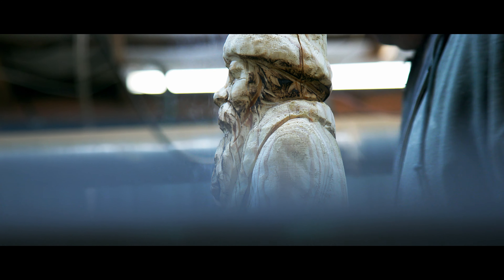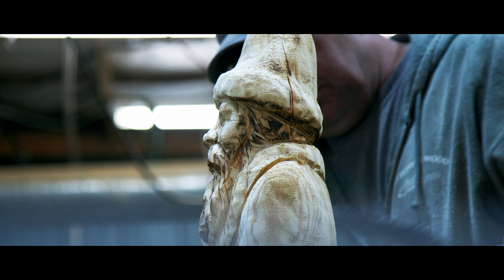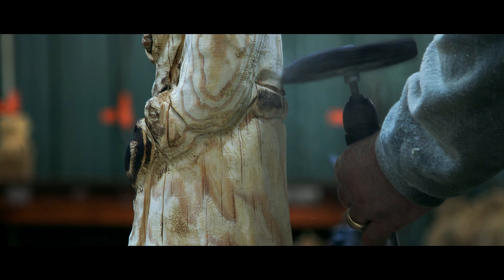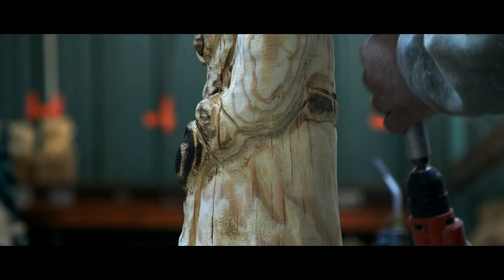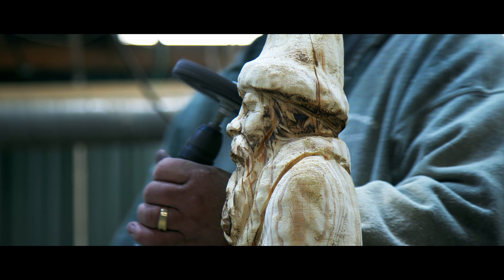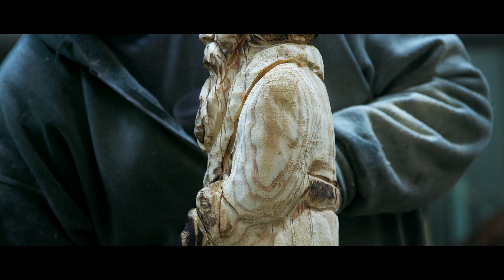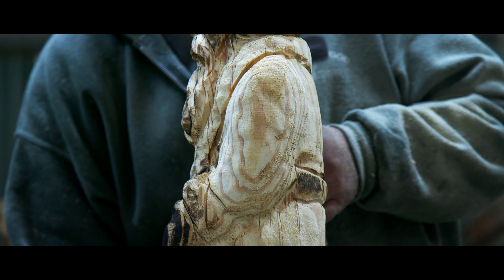I use more stain than colored dyes, though I do have some colored dyes I like to use. For Santas we use the stain method, and then we use dye or paint. We dry brush some — they probably look best dry brushed, but that takes longer. Then we'll put the Santa flex brush on, soften him up a little bit.